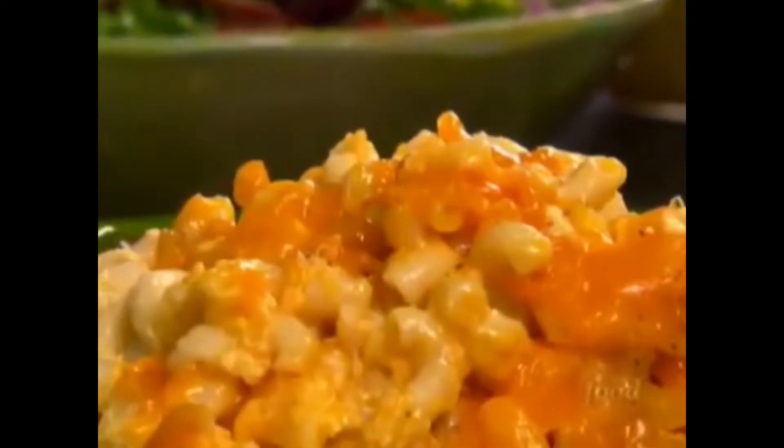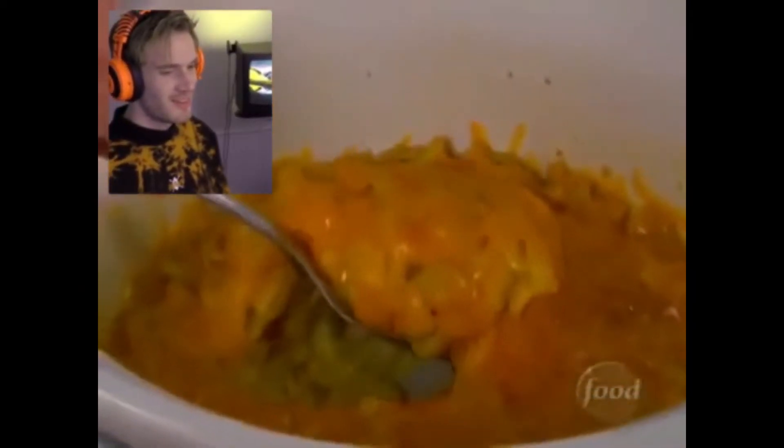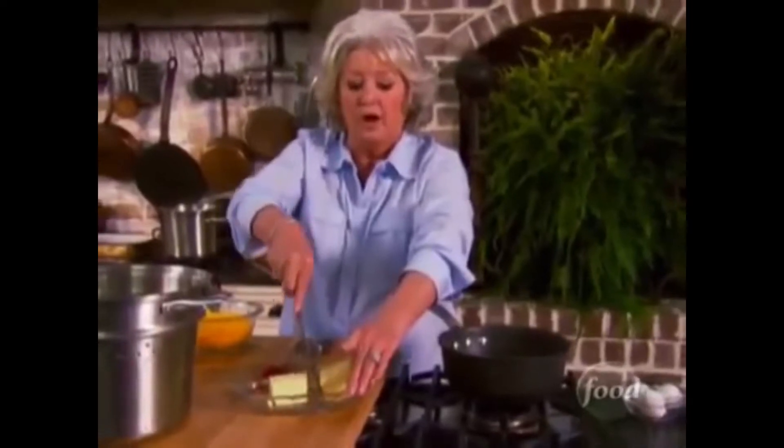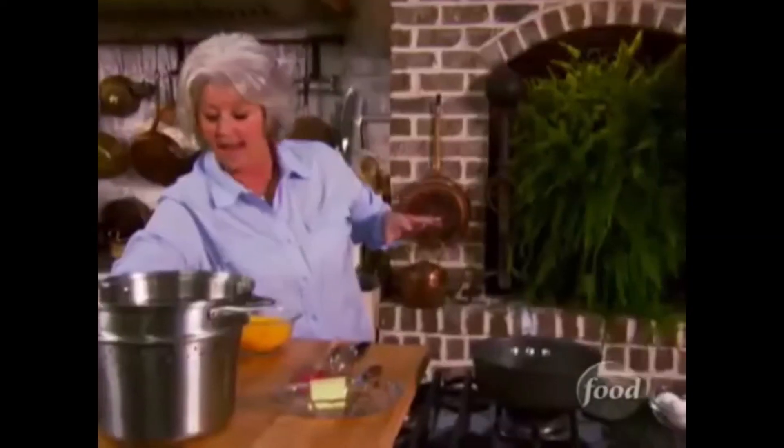The next recipe I'm making is a cream cheese — I'm cooking it with a cheddar cheese soup in a pot. I love it because you can just put it in your cooker and walk away and forget about it. Now I'm gonna melt a half a stick of butter and cook it for three hours.